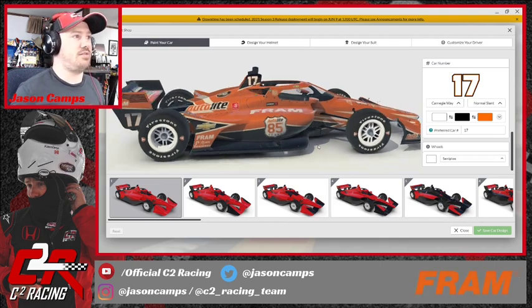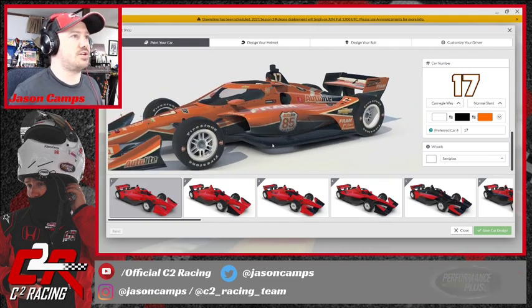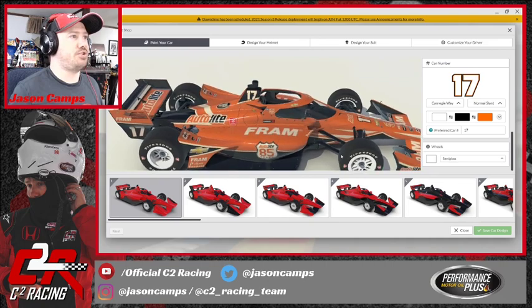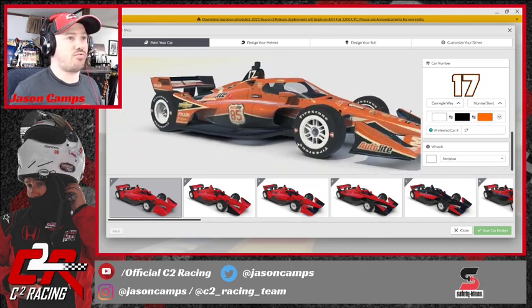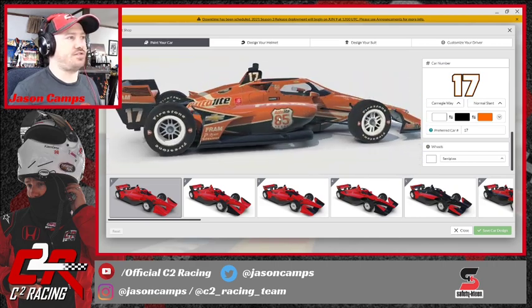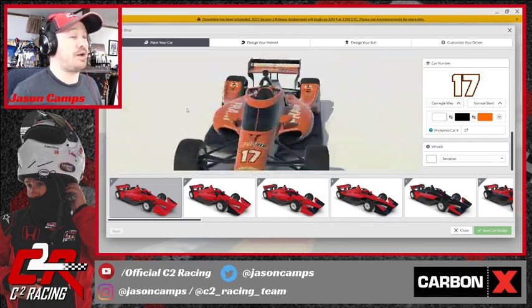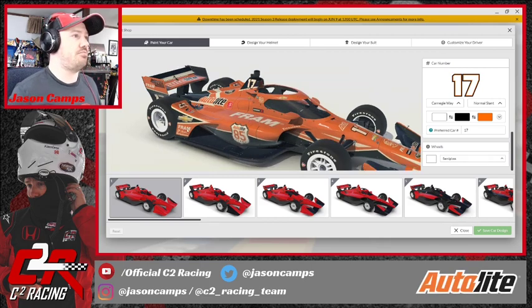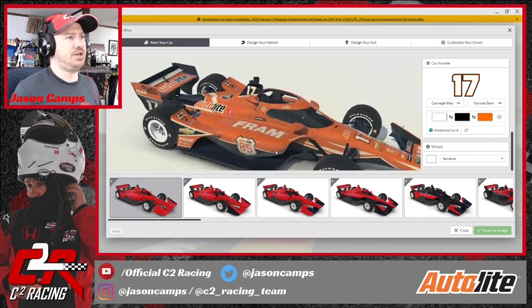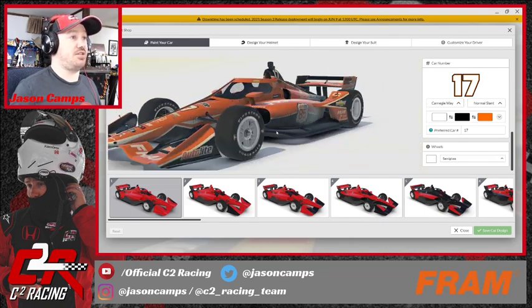I'll take a look at some screenshots and things, but I won't be able to do that in this session. I think this is done — there's a good chance I'm not going to change anything because I really like how this looks. I can't wait to show this off to our sponsors, especially FRAM and AutoLight, because this really is their car. I may come back later and do a Performance Plus/Safety Clean car — like a black and yellow paint scheme that maybe uses the same template but with a color change. I think that could look really cool as an alternate paint scheme.